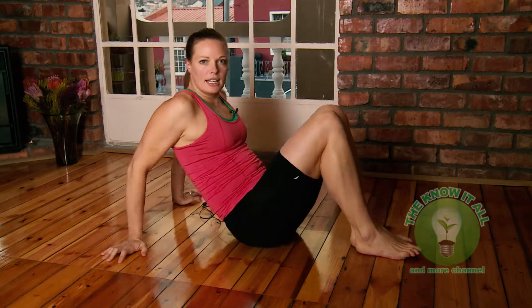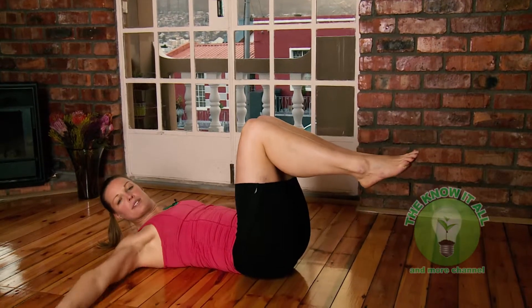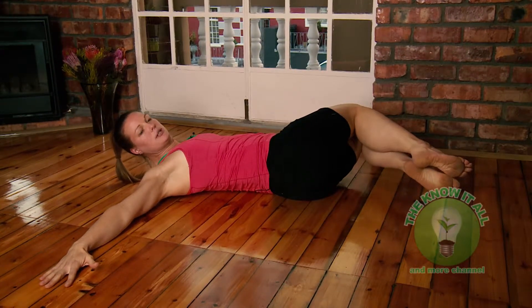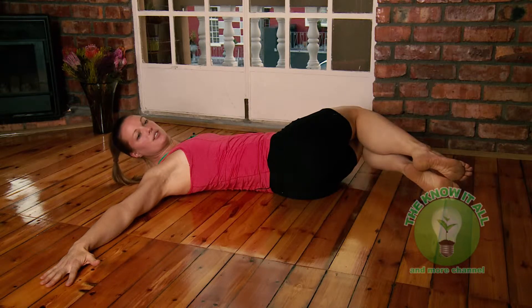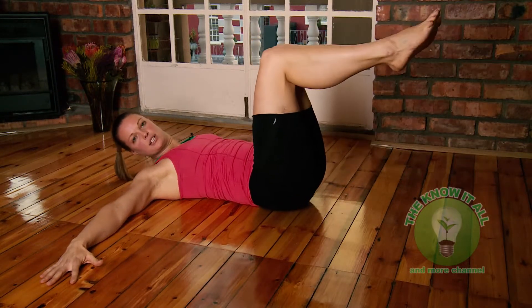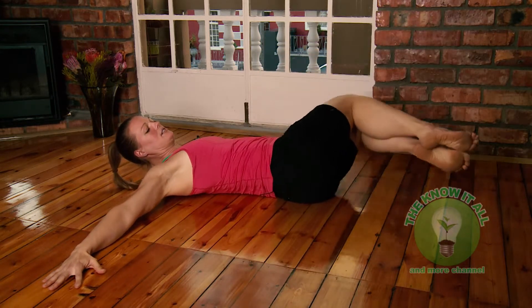Lie on your back, legs at a 90-degree angle, arms beside your body. Lower your legs to one side — keep them bent at 90 degrees, don't let the knees fully touch the ground, just almost. Then bring them back to the middle and push your butt up. That works the lower body. Then go down to the other side, back to the middle, and push your butt up again.